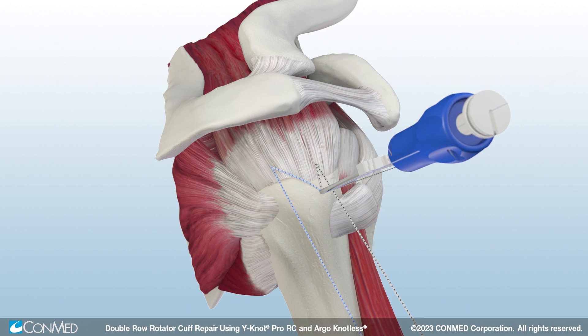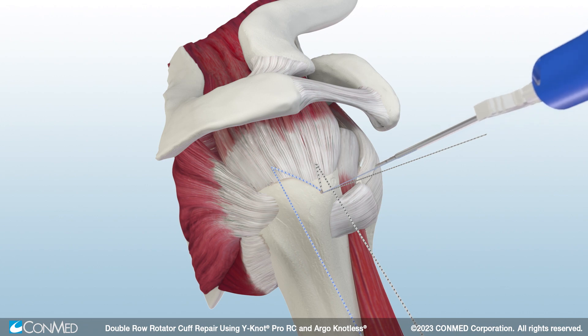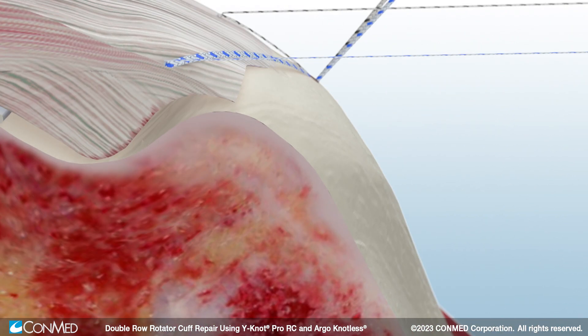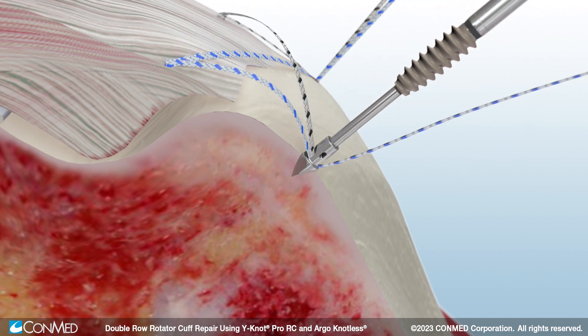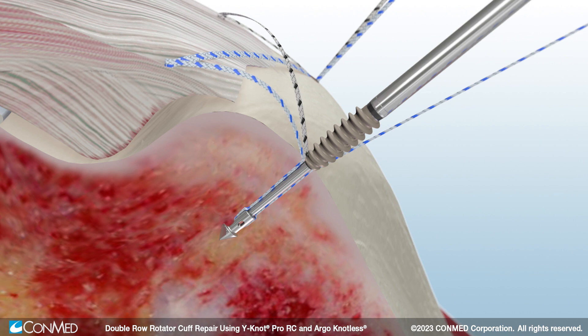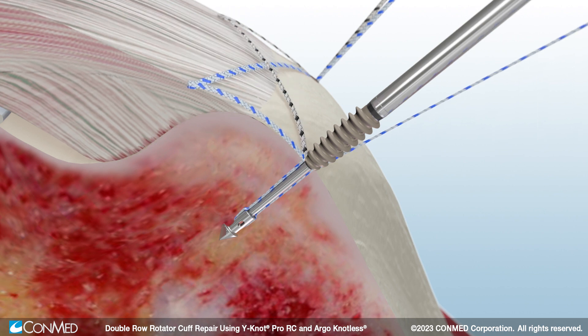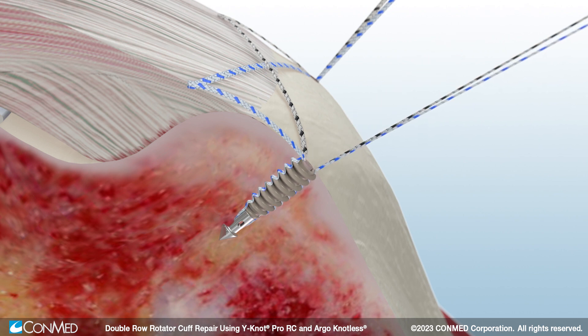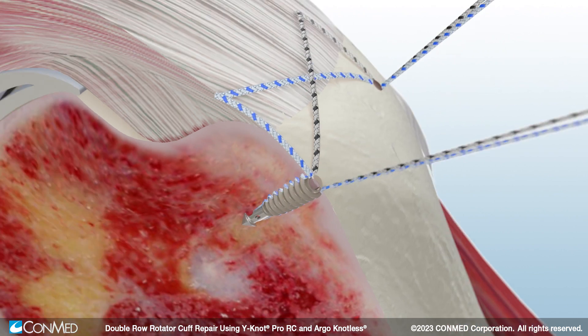Simply press the quick release button to disengage the driver. Next, insert a second Argonautless self-punching anchor. Smart tension technology maintains repair tension throughout anchor insertion to eliminate the risk of over-constraining the tissue, while the quick release driver eliminates the need to back mallet to disengage the driver.